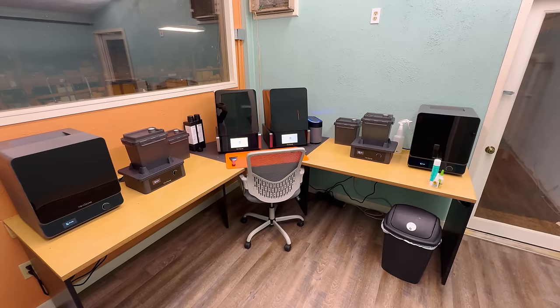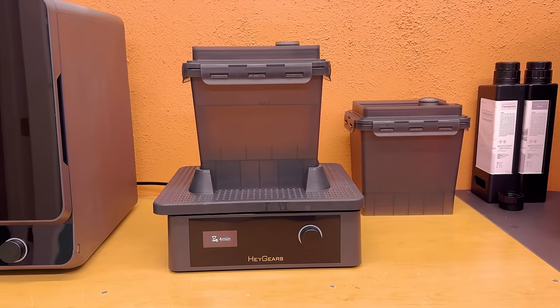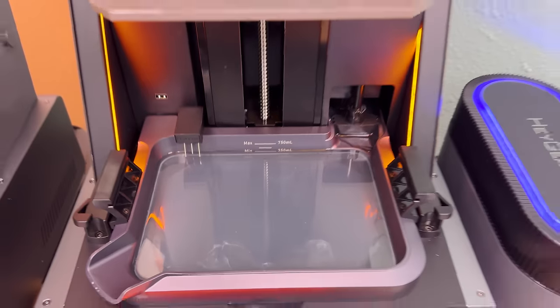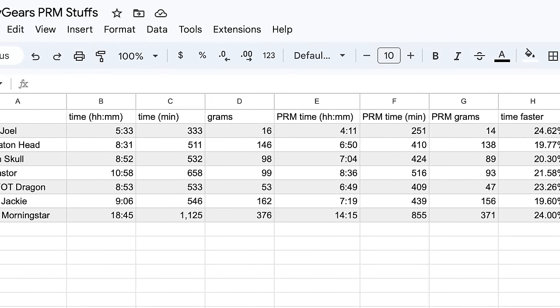To set the stage, I wanted to find out if this really was the case. I set this up in a room — on the left is the standard 3D printer with a wash unit and cure unit, and next to that is the same printer with the Pulsing Release Module. I'm going to run the same prints in the same materials on both machines. My iPad is here because I have all the results in a spreadsheet — I'm a nerd. Let's dive in.